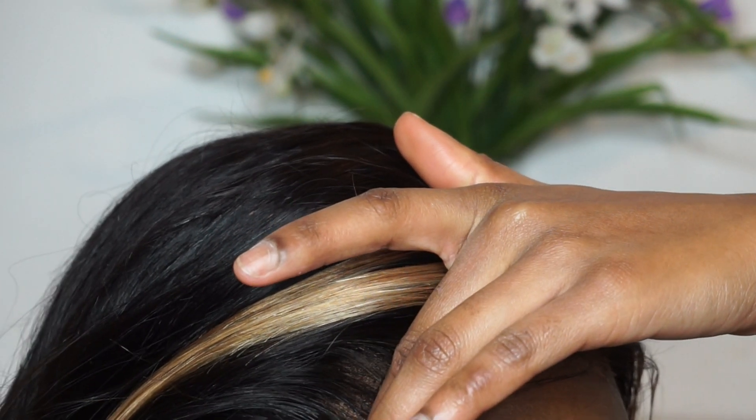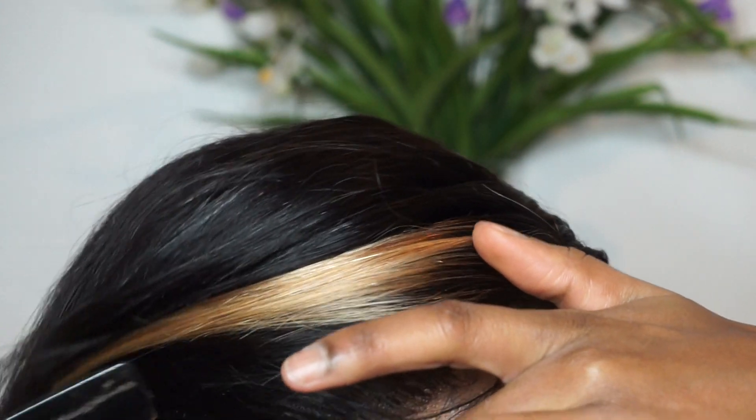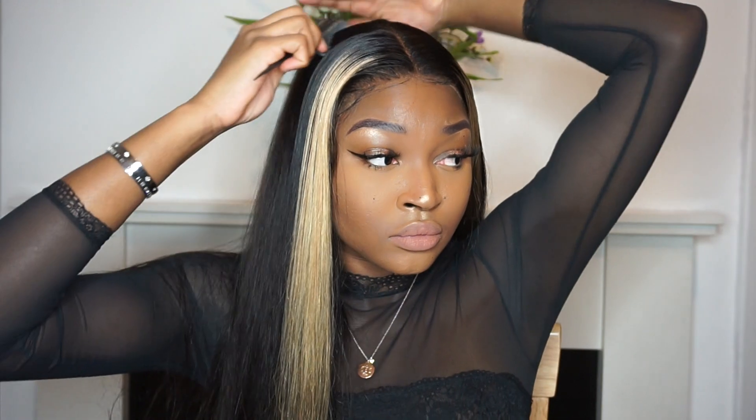So once I had basically done that, I just went into combing the hair out. It was literally that simple. I can't believe how quickly I managed to do this — this wig was that easy to work with. But yeah, that's all I did and this is my finished look.